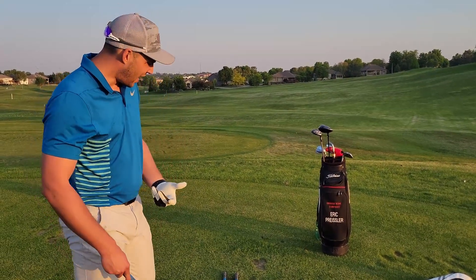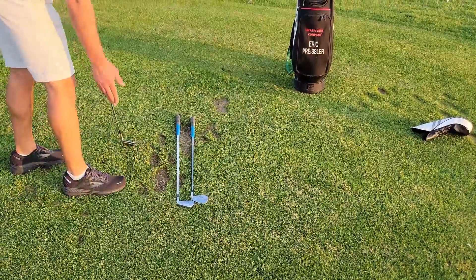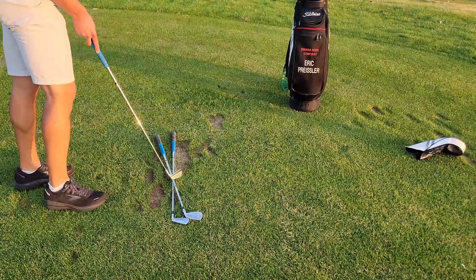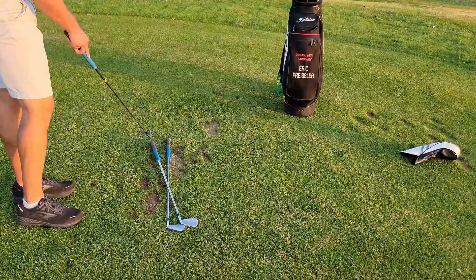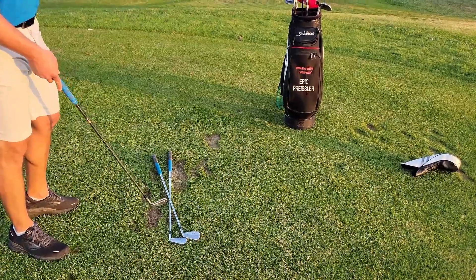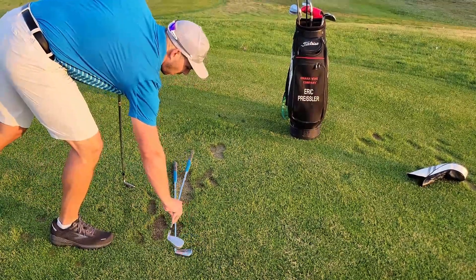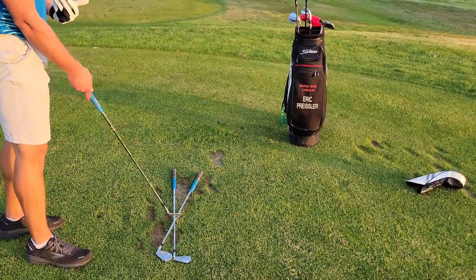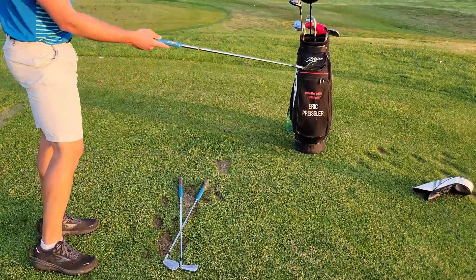Now we're going to reset and go back to square, square. I'm going to manipulate the face instead of the path. So my path is staying straight, and if my face goes to the left, the ball is starting off 90 degrees to my face and curving more to the left — this is what we would call a pull hook, or as some pros call it, the double cross. As my face starts to open, this is turning into a cut or a slice depending on how open your face is, so that ball is starting 90 degrees to my face — to the right of my target line — and curving farther to the right.